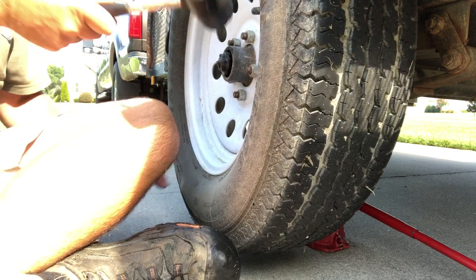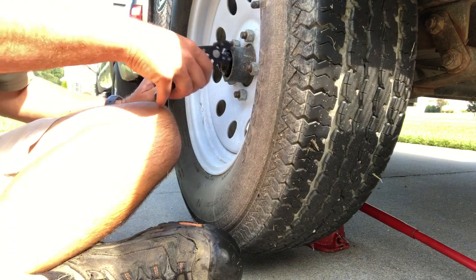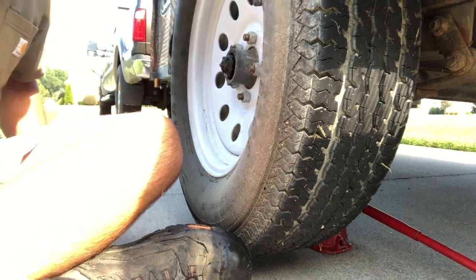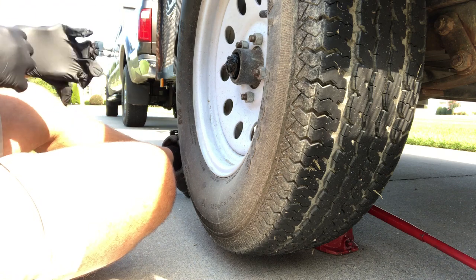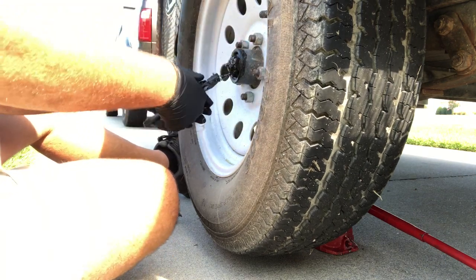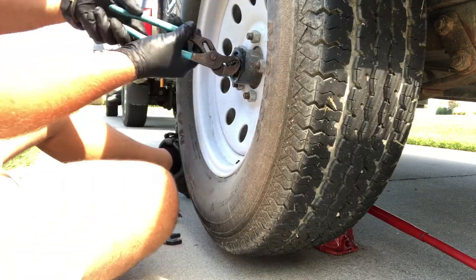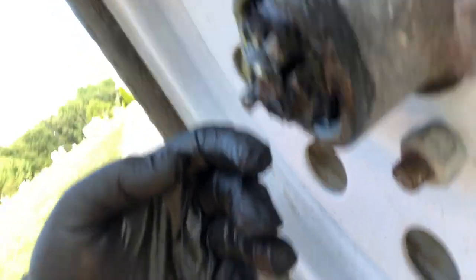We should be able to simply knock it off — there it goes. This thing's a mess anyway. Hopefully the bearings are alright. There's a cotter pin in all this grease right here. I'm gonna straighten that out — simple demonstration — there it is, there's your cotter pin. And on this, they call this a castle nut; you can see it kind of looks like a castle or a crown.